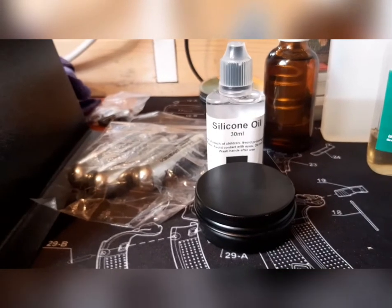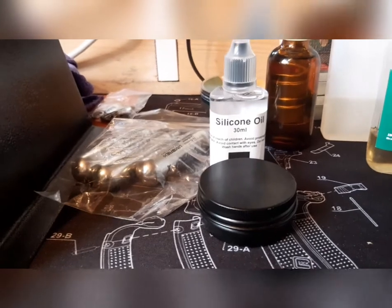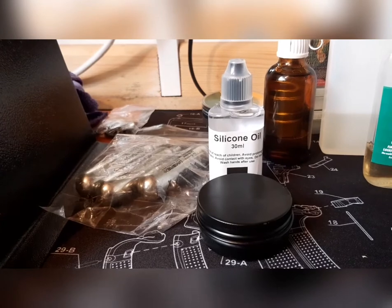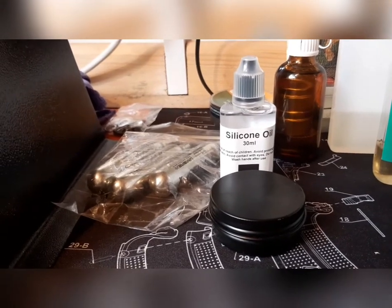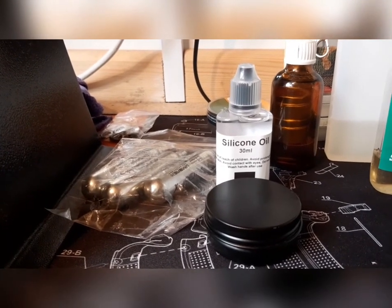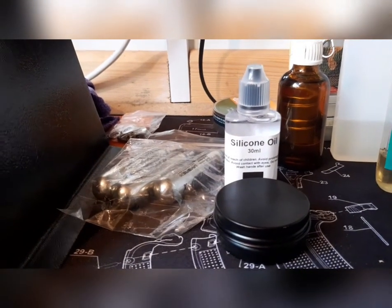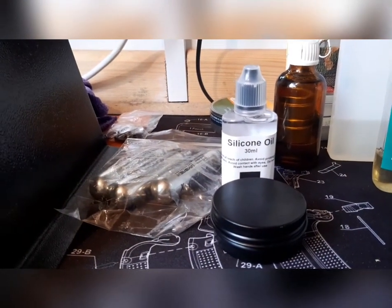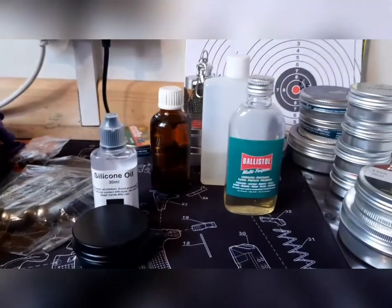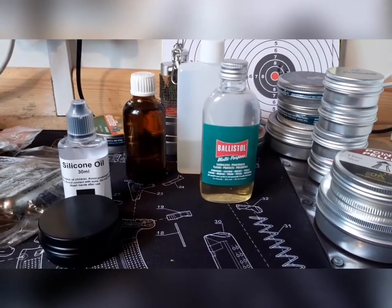I've bought paste waxes in the past and haven't really found one I like, which is why I made my own. It does the job really well. It's so cheap and easy to make. I get beeswax from a friend who keeps bees, but you can buy it. I'd recommend the more expensive beeswax in blocks rather than pellets and grate it yourself. It's something you can make and use that will enhance, protect, and make your oiled stock last a lot longer.